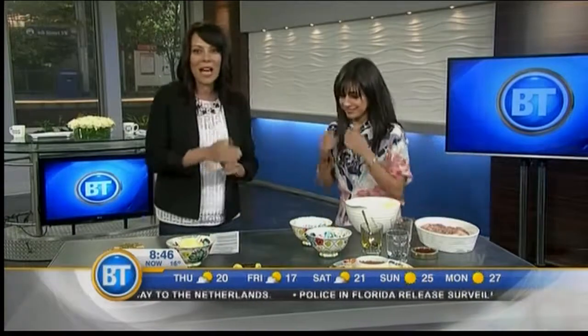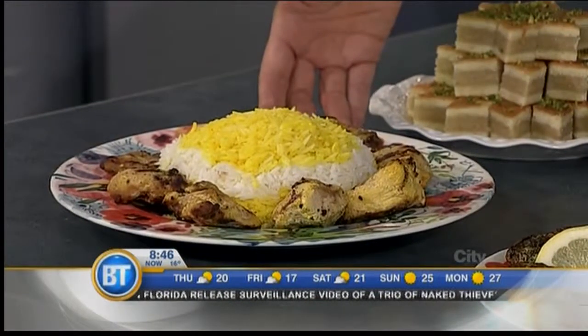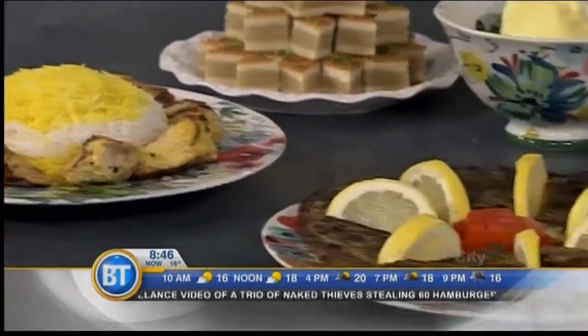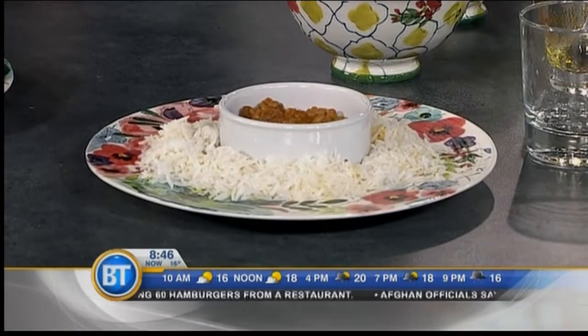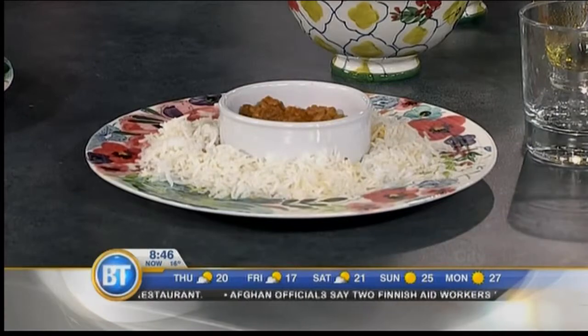And the magic of TV — this is the finished product. It looks absolutely delicious. There are also some other dishes here. This is a stew called famous — it's lamb or beef with tomato paste and sweet peas, served over rice.